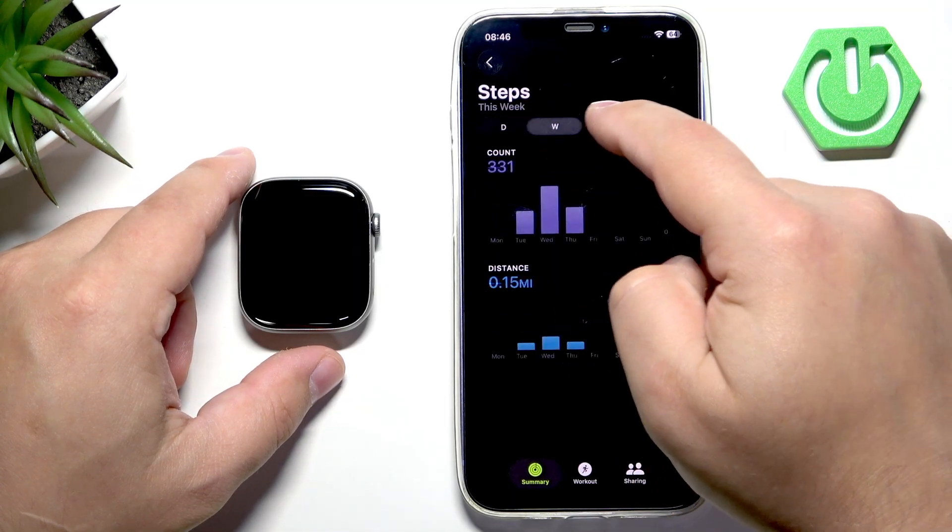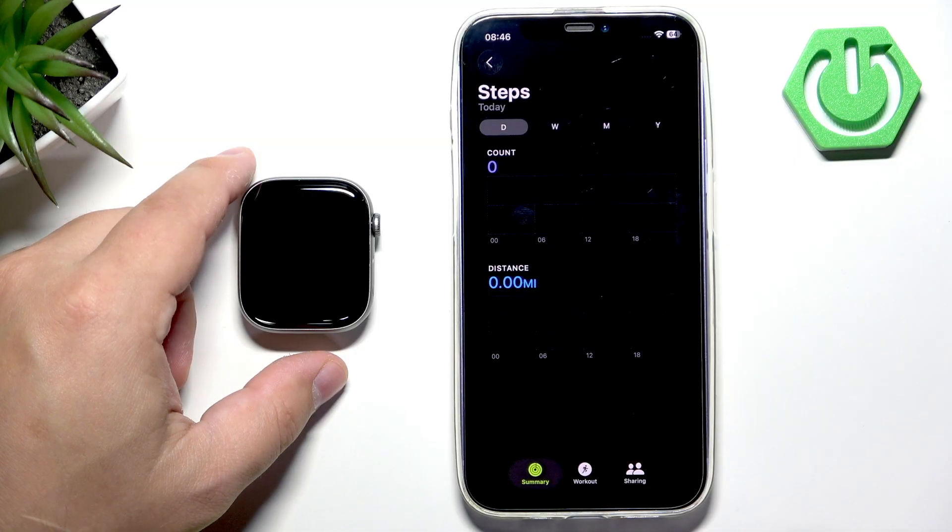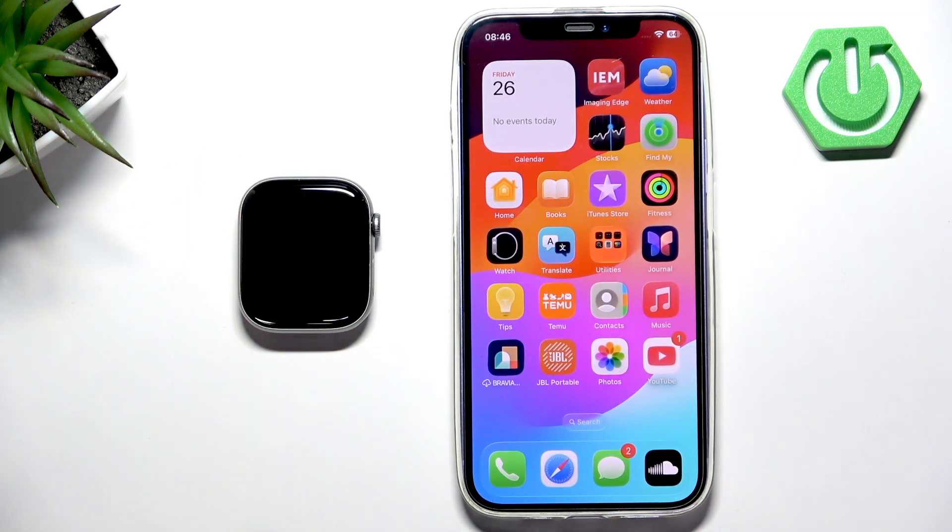You can view weekly, daily, monthly breakdowns and more. Once you're done, you can close the application. That's how you track the amount of steps taken on this watch. Thank you for watching — if you found this video helpful, please consider subscribing to our channel and leaving a like on the video.